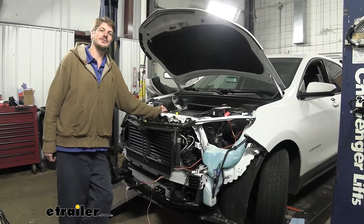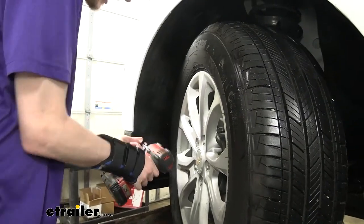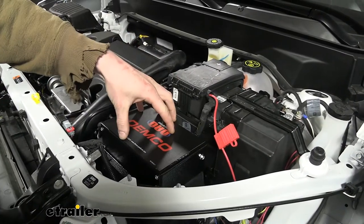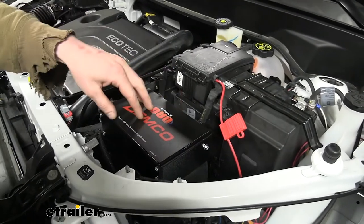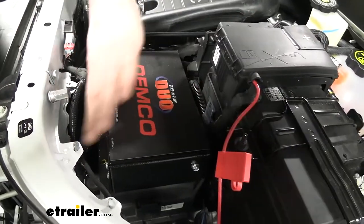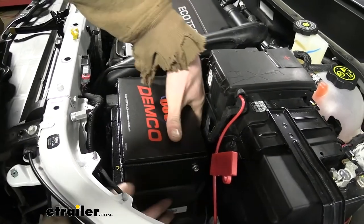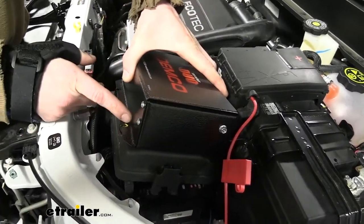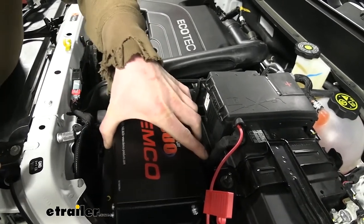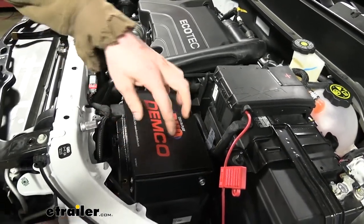We'll begin our installation by installing all of our major components. You'll notice we've got the fascia removed here because we just recently put the base plate on, and this is the best opportunity to complete the rest of your flat-tow setup, including your braking system, because it's a lot easier to route your wiring once you've done this. The first and largest part is our operating unit, which we mounted right here on the driver's side by attaching it to the fuse box cover using zip ties run through drilled holes in the cover, then snapping it back into place. We used a little bit of silicone on the inside of each of those holes to seal them back up.